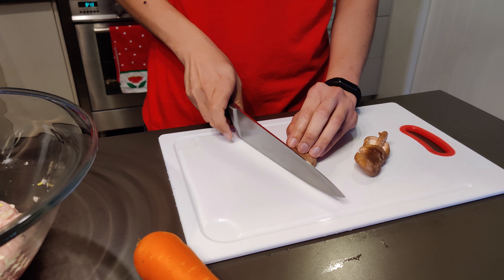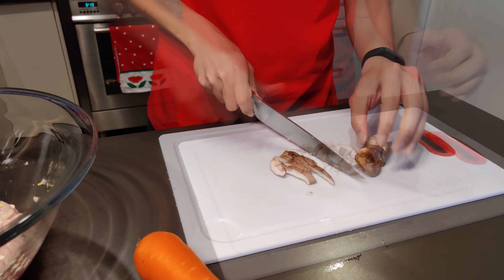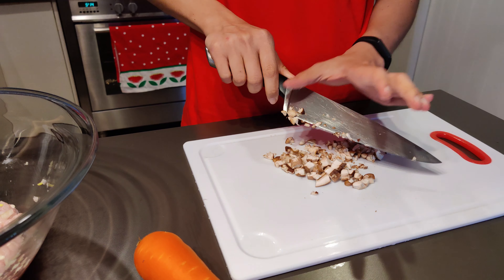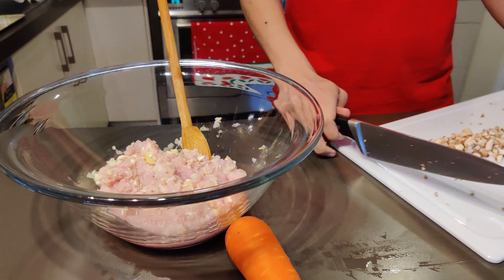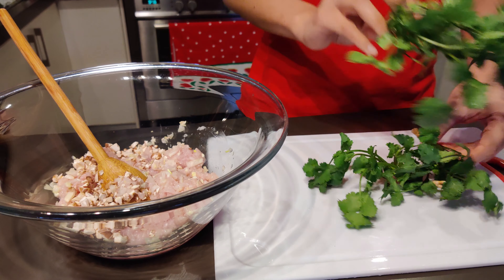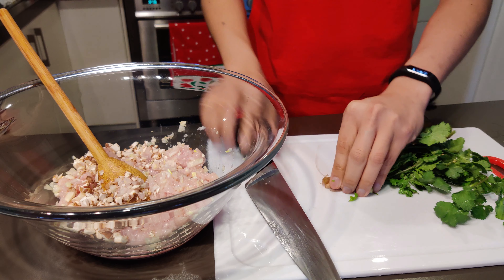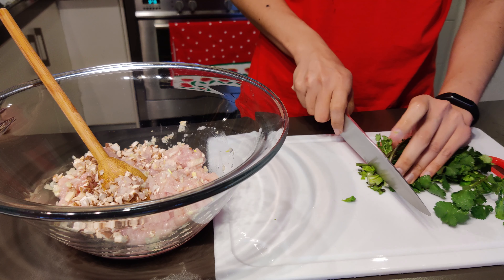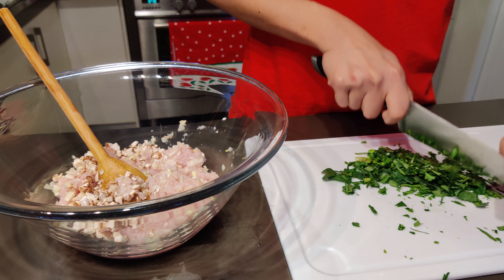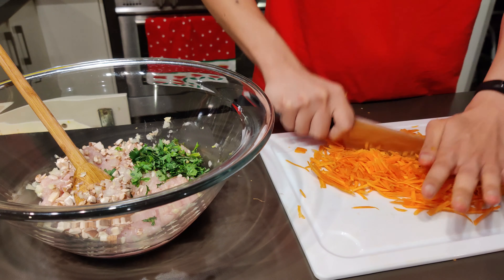Slice the mushrooms up real thinly and then mix them in. Mince the coriander — this will really maximize its flavor because of all the juices that are going to come out. And lastly, mince the carrot and add it in.